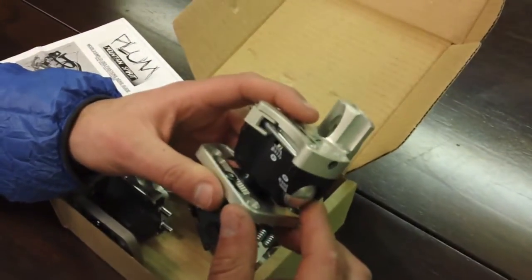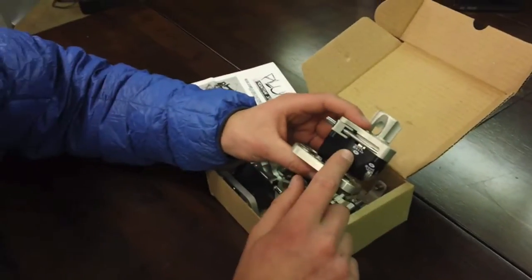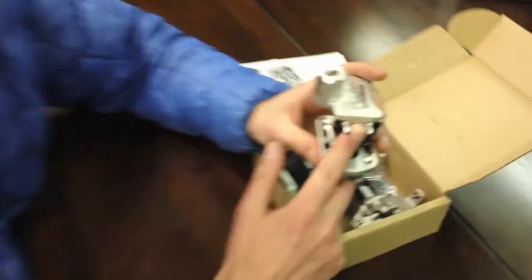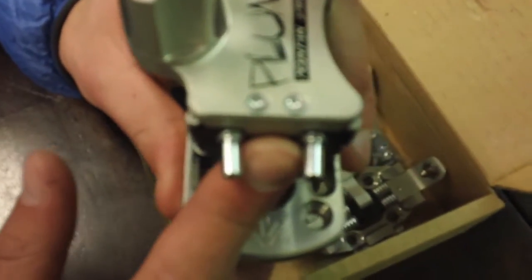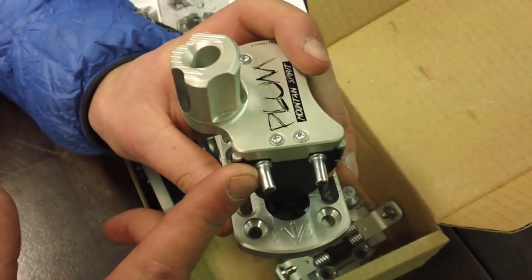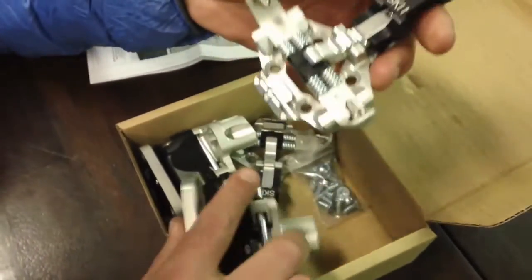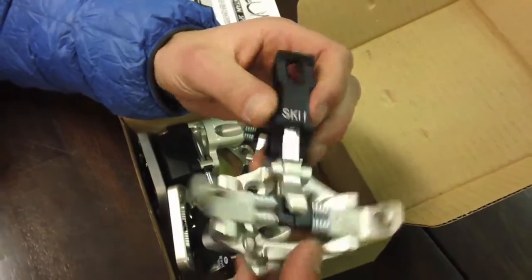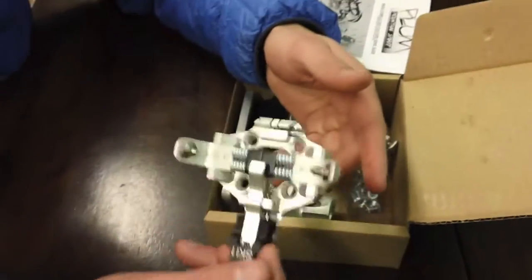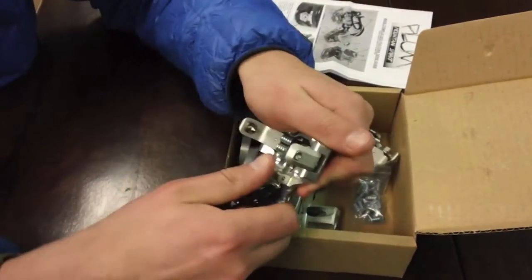A few cool things about this binding — we haven't skied it yet, so we'll report back after that — but it goes up to a DIN of 12, which is huge. The pins are long pins like other tech bindings, but with a closer tolerance to the boot, so you have deeper insertion and a little more retention in bumpy situations when you're jumping off things. The toe is all milled aluminum, no plastic, obviously stronger, super lightweight, and the spring is a really tight, snappy spring.